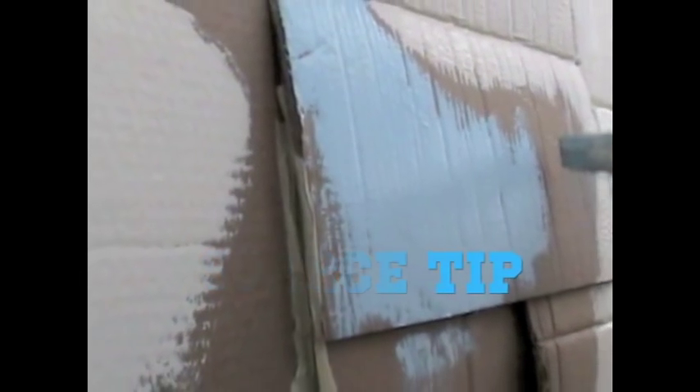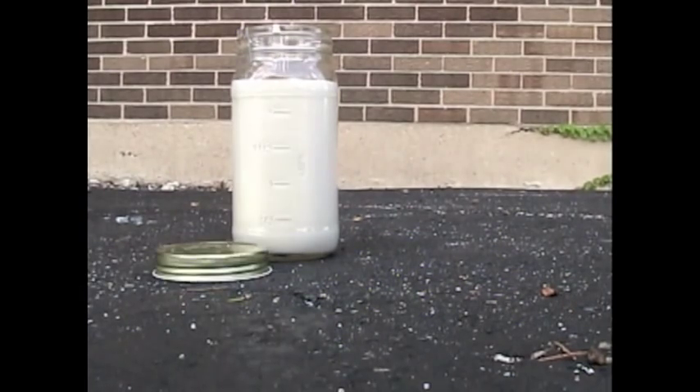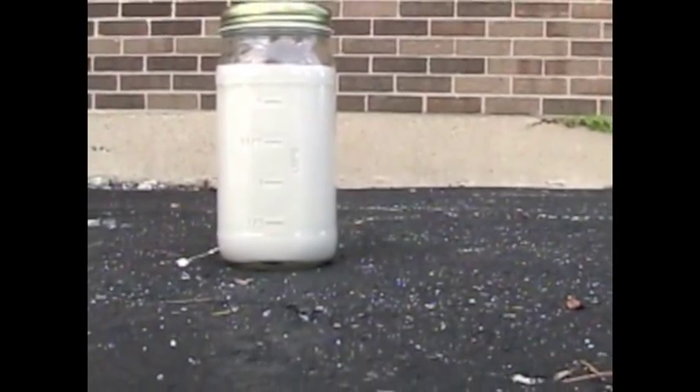Remember, if the paint freezes over the winter, it is no longer able to be reused. SCARCE tip: store the paint in a glass jar in the room where you would use it again. That way, you can easily see the color and it's right where you need it.